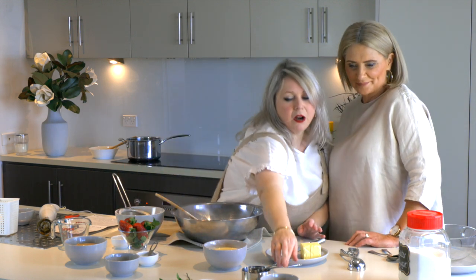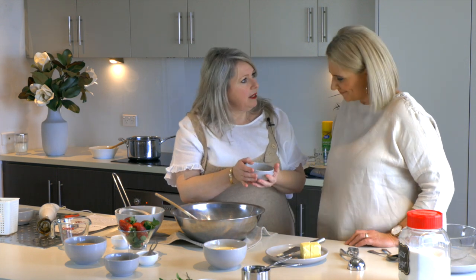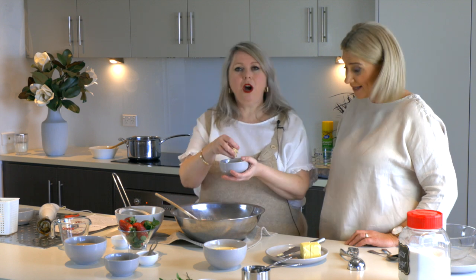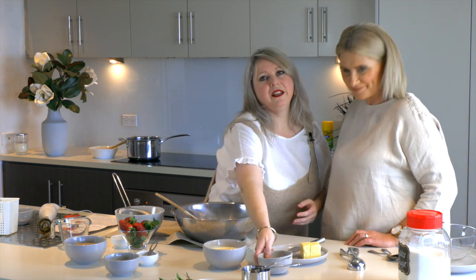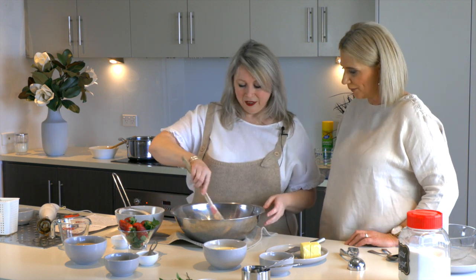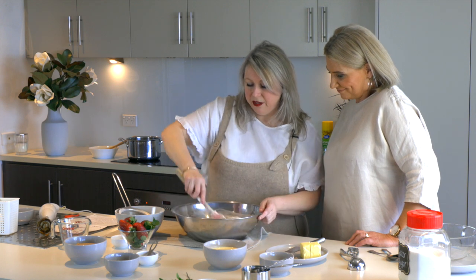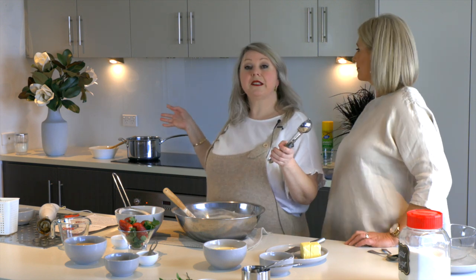We're also adding some slivered almonds. You can add pecans or chopped almonds — I prefer pecans or walnuts, but I prefer the almonds. Put them on top of the flour so the flour will coat them and they won't sink to the bottom. Then we just mix it all together and it's done, and use an ice cream scoop to portion this into some greased muffin tins.